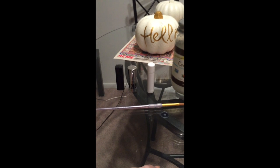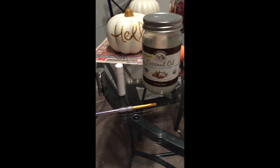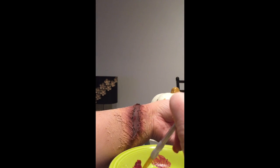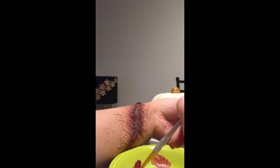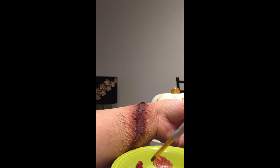Now go grab some red lipstick, a chapstick, and some coconut oil — it's time to add some blood. Mix some red lipstick and chapstick together, and with a paintbrush lightly start applying the mixture inside the skin flaps. Chapstick helps give the blood or lipstick that wet look throughout the night without being too messy.